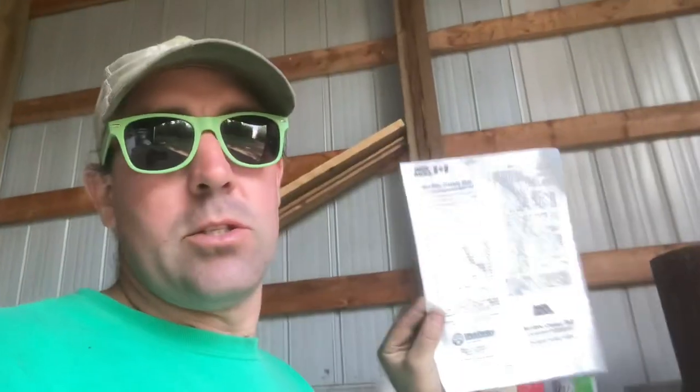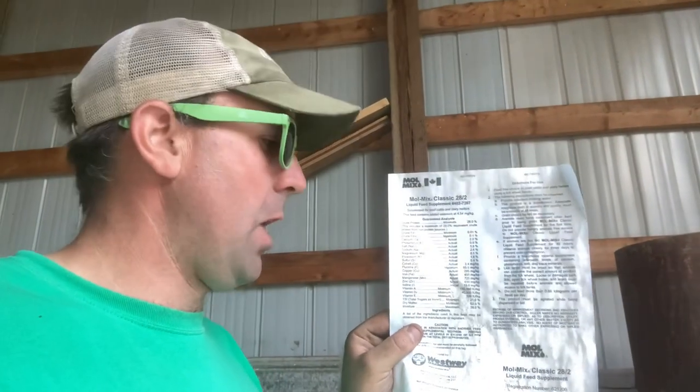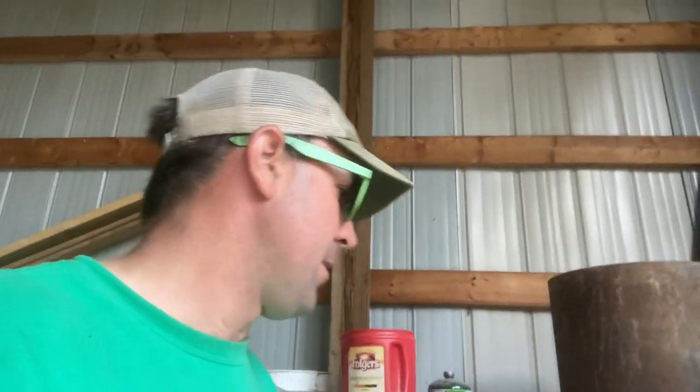You can go to our website, bloomenterpriseslimited.com — we've got links to Westway's page and the mineral/vitamin breakdown of what's in the different molasses products. We carry: a 32 for cattle, a 28 for cattle, a 28 for sheep, and a mill mix that's kind of all-purpose — you can put it into anything, some guys even put it in chicken feed.